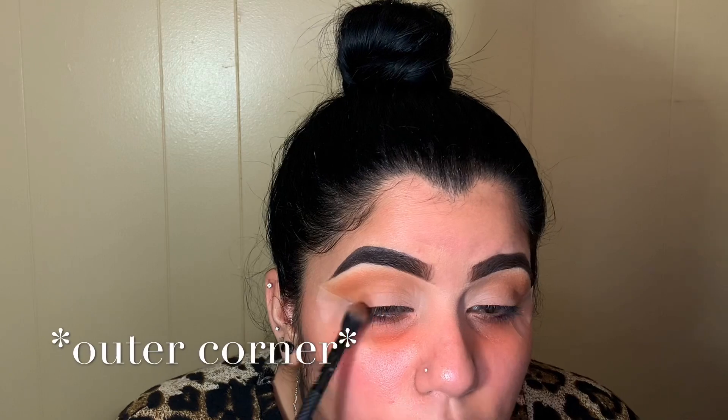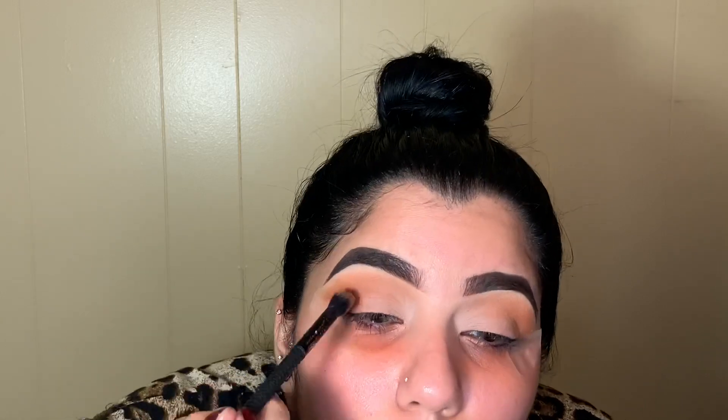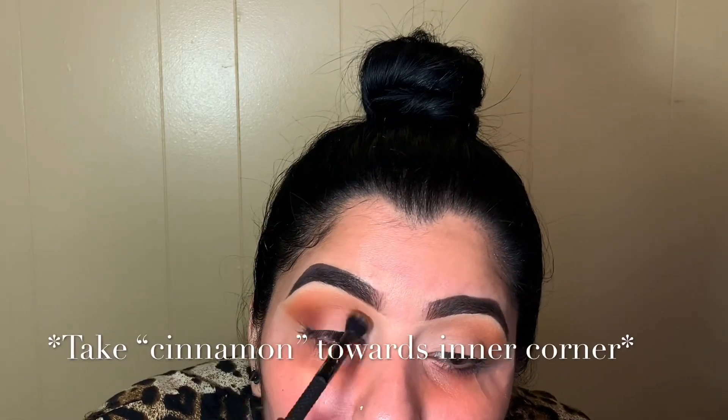What I like to do is start with a lighter shade as your base. Then I'm going in with the shade Cinnamon with the same brush, placing that right at your outer crease and blending upwards to meet that lighter shade. It's the same step but lower. This will make your eye appear bigger. You blend in circular motion, bringing the color closer to the inner corner but lower.